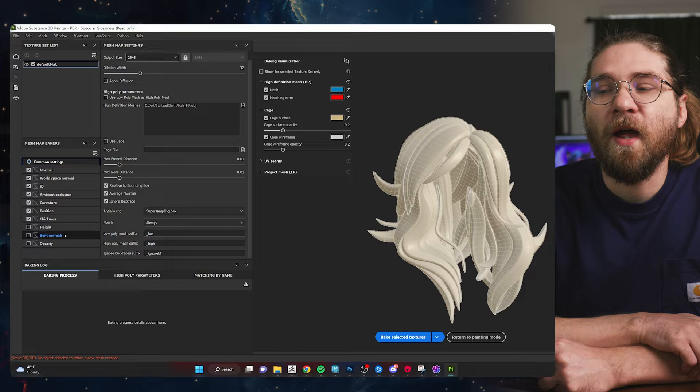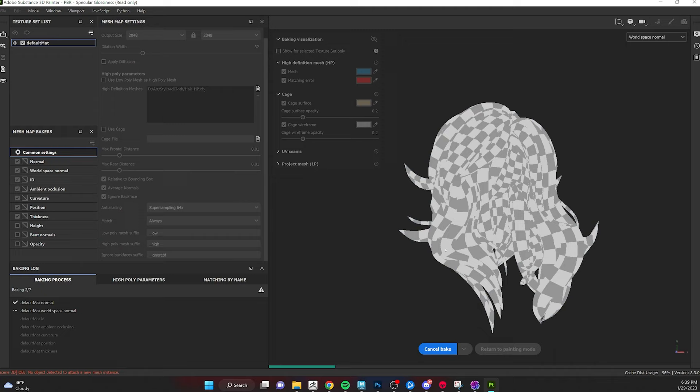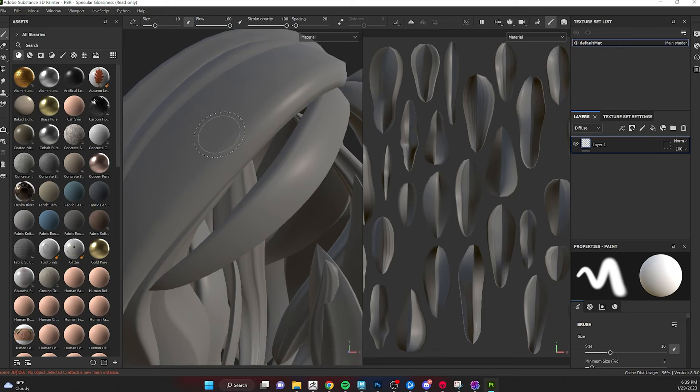Once we have everything, hit Bake Selected and it's going to bake our maps. Then close that menu and go to Texture Set Settings on the right-hand side — you'll see all the inputs for your maps. If they're not already loaded in, go ahead and select each category and choose your normal map, world space normal, ID, and AO. That's just going to make sure that Substance Painter is reading all of your maps correctly.